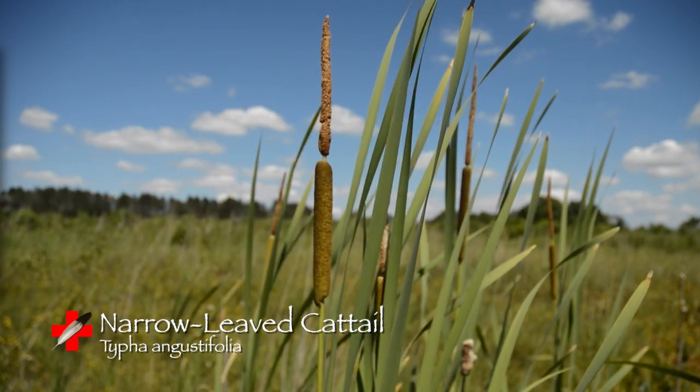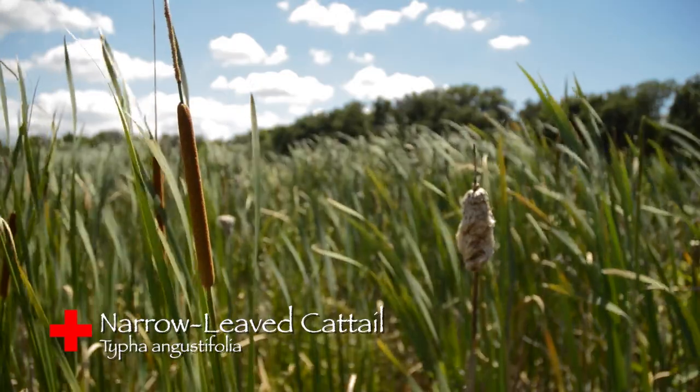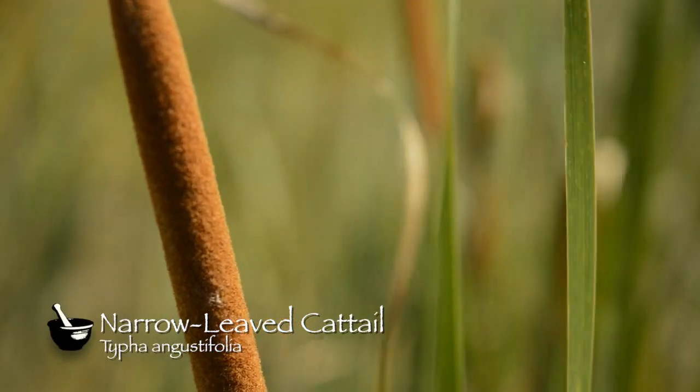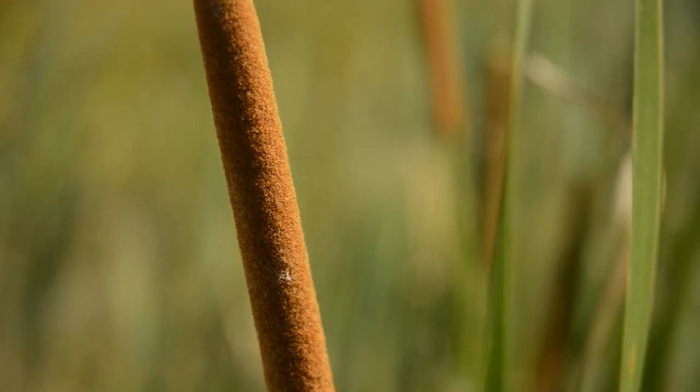The plant grows in a habitat of marshes, ditches, and wet places to a height of four to eight feet, and it has brownish flowers that are in bloom from May to July. The flowers have parts indistinguishable, and they grow in a dense, cylindrical spike about half an inch in diameter.